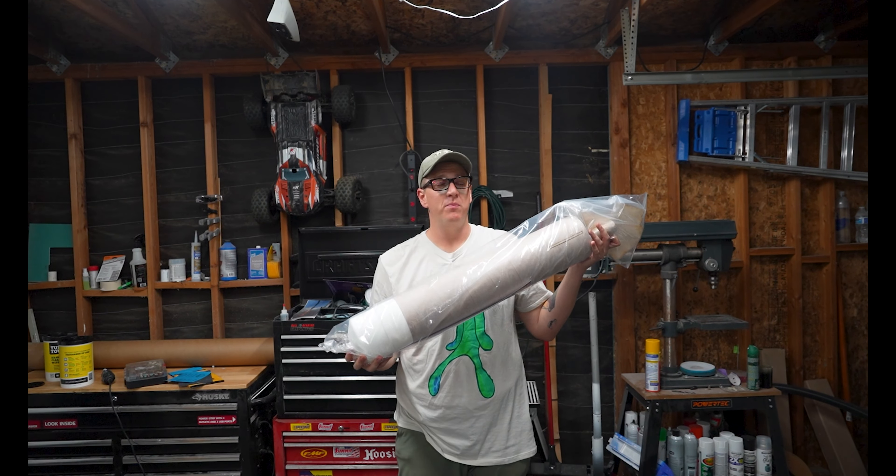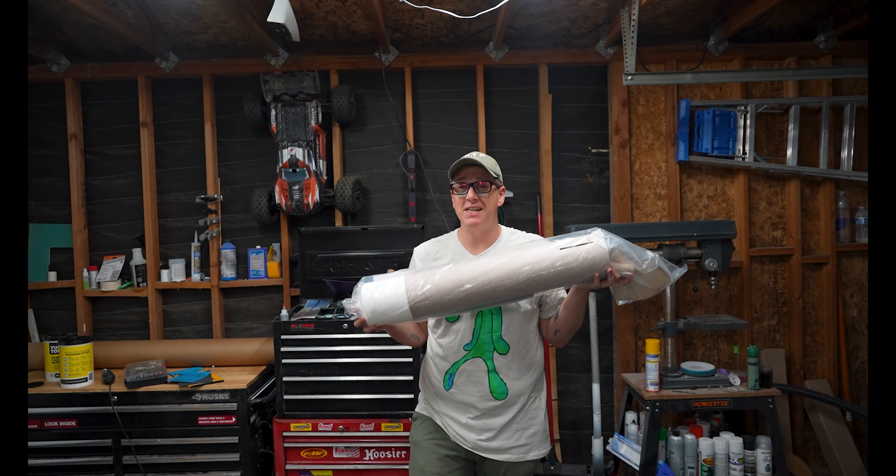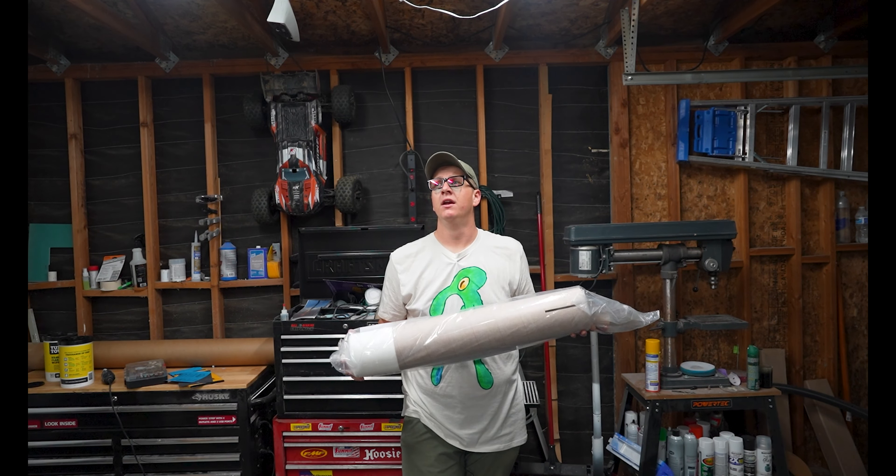Taylor says he believes you can put any 38 millimeter motor in these things and they will be just fine — any motor that will fit anyway. You'd have to stretch it to do the 38 millimeter Loki K motor, and you know how we feel about stretching rockets around here: no go. It's simple, it's fun, it's beefy, pretty affordable, about three feet tall — just a really, really fun rocket.